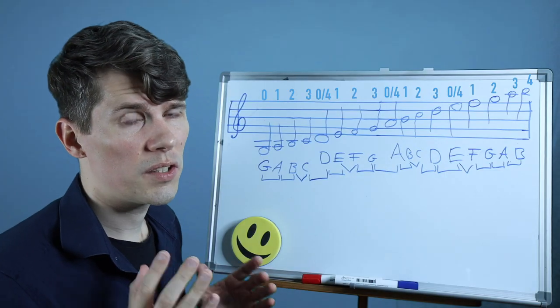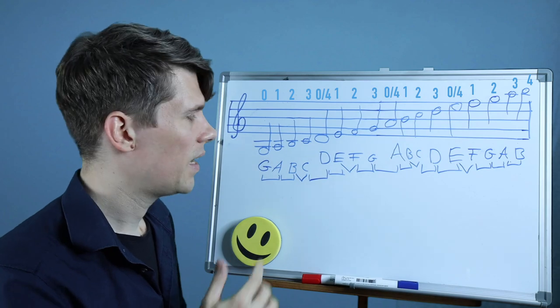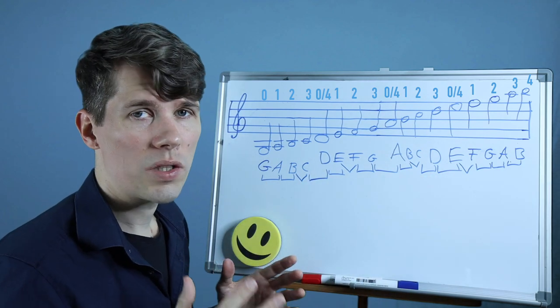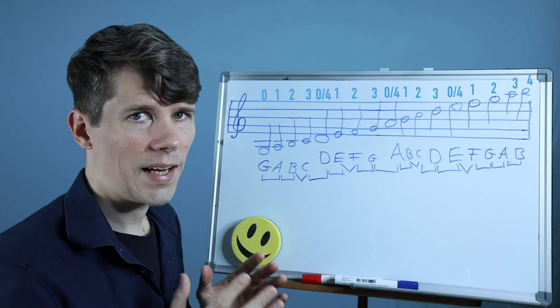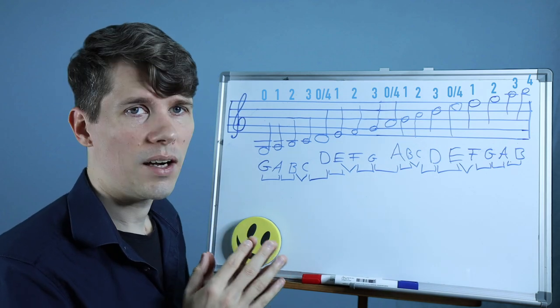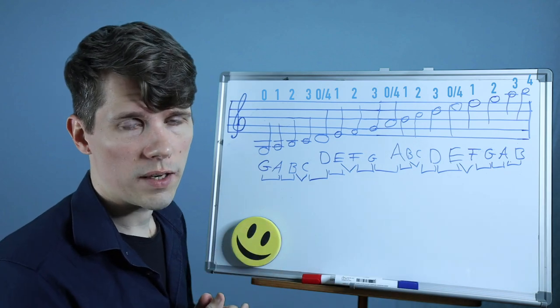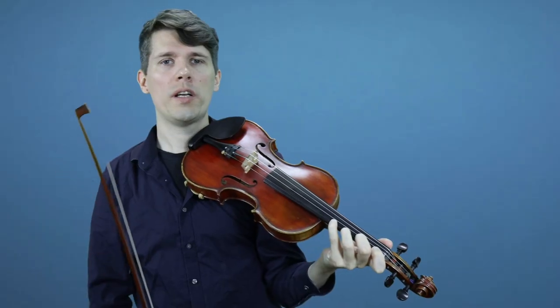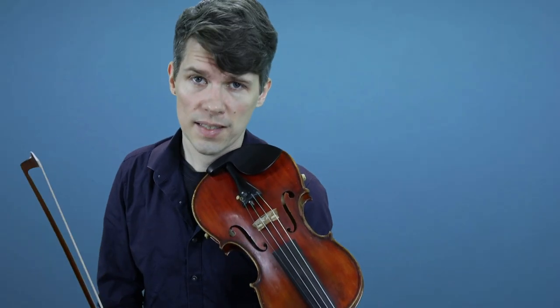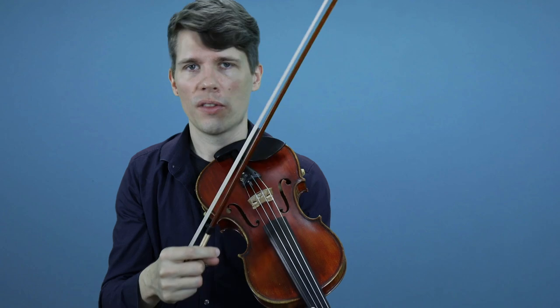I will link in the description some sheet music where I put this C major scale and note where the distances are whole steps and half steps, so you can understand where the distances between the fingers in the first position are big and small in C major. I will now play for you the whole C major notes — not the C major scale — because I will start from the lowest note on the violin, the G, and end on the highest note in the first position on the E string, the B.